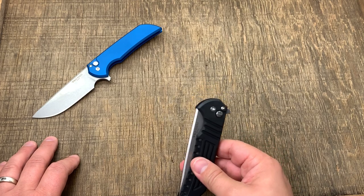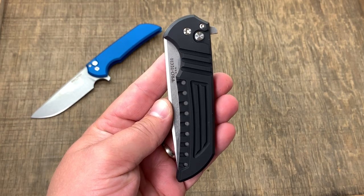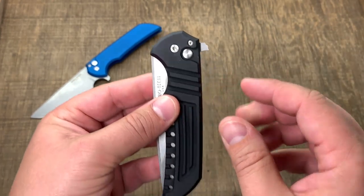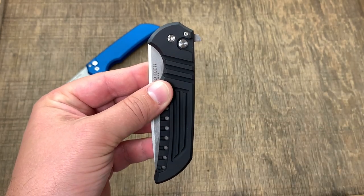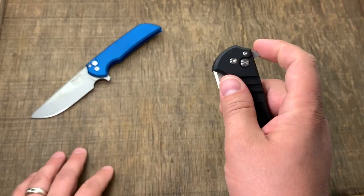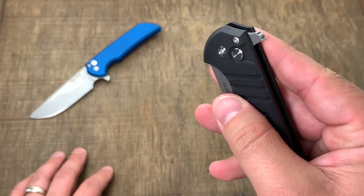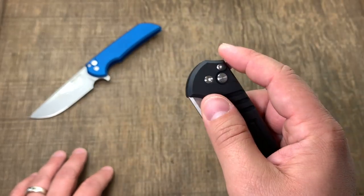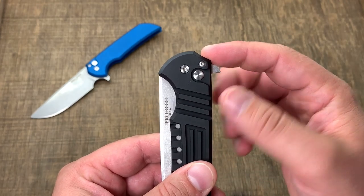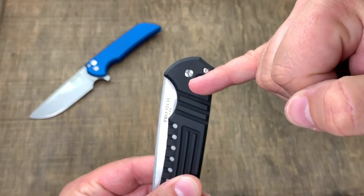It's a really nice action — kind of a combination of a light switch and a push button. Elliott Williams with Fear and Forge is really a design genius. One thing that makes this folder work is the action geometry: look how he brings the flipper tab 90 degrees off the pivot. A lot of flippers with great action use that geometry. The jimping on the flipper is just enough — it's perfect.